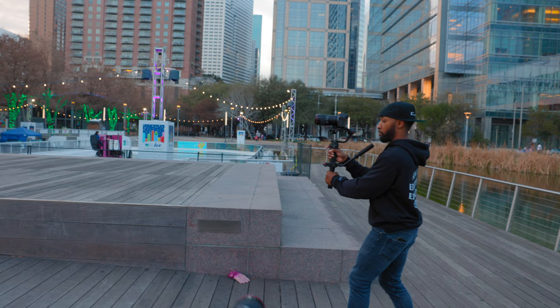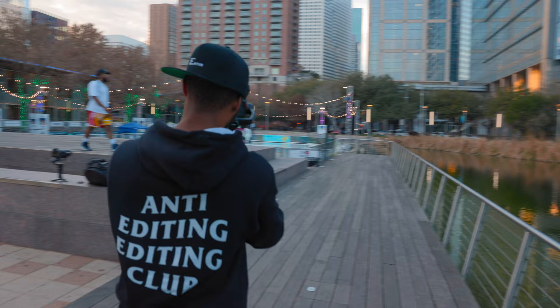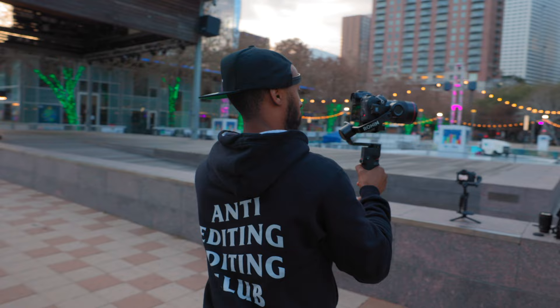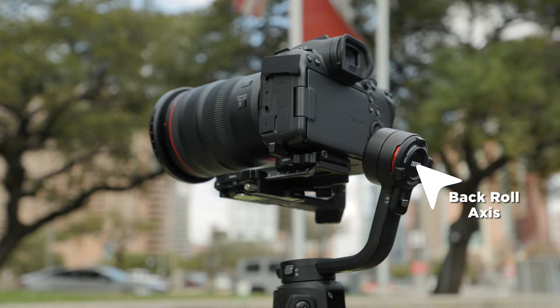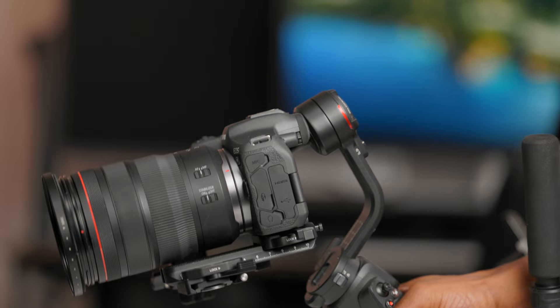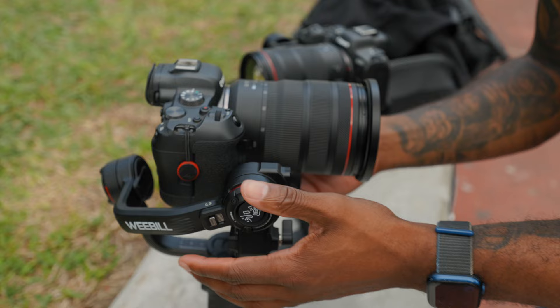So I know what you might be thinking — it's clear that the Weeble 3 is better because of the higher capacity; it can handle bigger lenses and do more work, right? Well, not really. It really comes down to the design of the Weeble 3 itself. The Weeble 3 has one major thing that's holding it back, and that is its back roll axis. That roll axis is directly behind where your camera goes. Depending on the size of the camera and lens you're using, sometimes you might need to slide that camera back to balance it. However, whenever you start to try to pull off certain moves, your camera literally runs into that roll axis, making it impossible to get those shots.